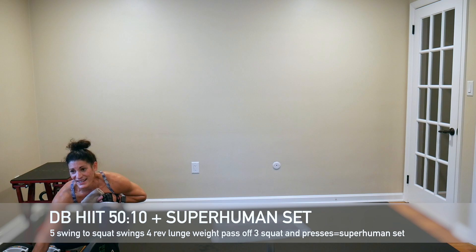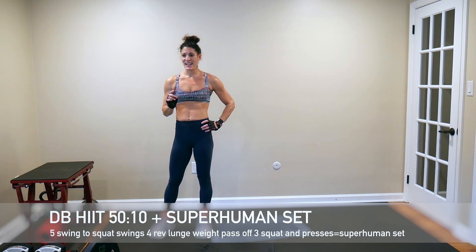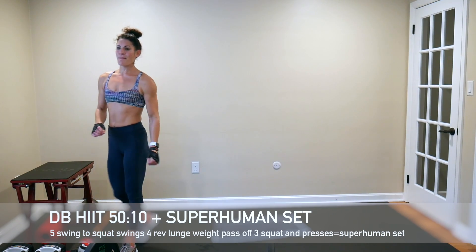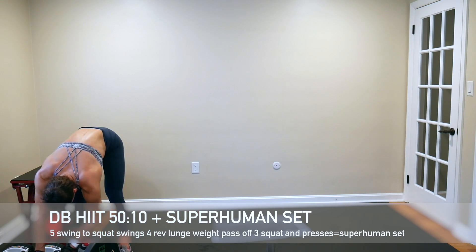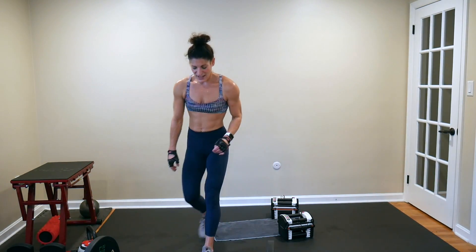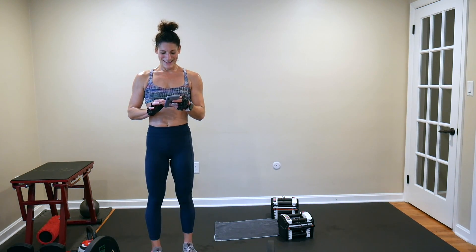We've got our next superhuman set with five swings to squat swings, four alternating reverse lunge weight pass-offs counting on one leg only, and three squat and presses. I'll be using my 40-pound kettlebell. Our HIIT set is a dumbbell HIIT set — using dumbbells throughout this entire 50-seconds-on, 10-seconds-off HIIT set. Starting with a burpee power clean — I'm going to go with 25s. 50 seconds on, 10 seconds rest — six-minute HIIT set again with superhuman moves in between.